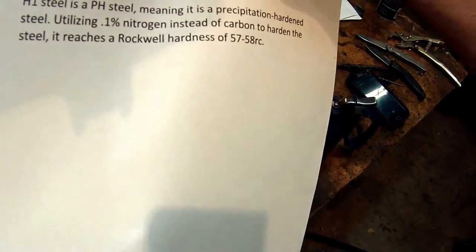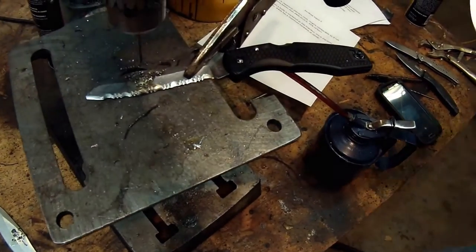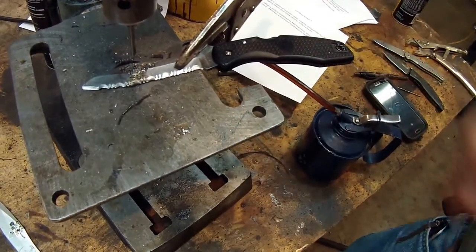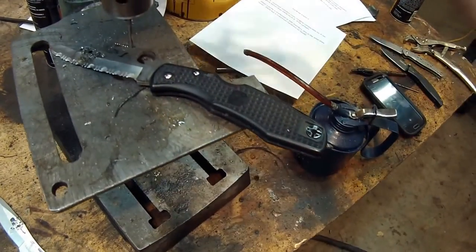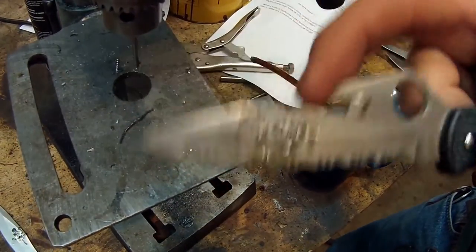That's a really high number — this stuff is just super, super hard. Ultimate rust resistance, great steel. However, it's difficult to work with. A drill bit like this is going to make everything a whole lot easier for anybody using this steel or wanting to modify it. I've actually modified mine with an Emerson hook right here.